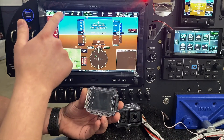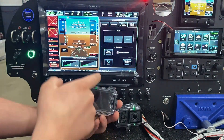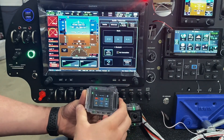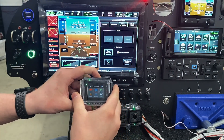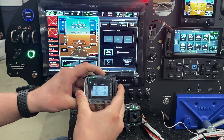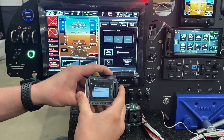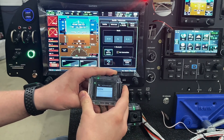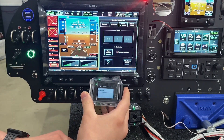First, we're going to go to our audio panel, go to phone and media, and turn on pairing mode on the 245R. Now we're going to come to the camera, go to our wireless settings, go to Bluetooth, turn it on, and then come down to add new device, and now we're going to search for the audio panel.